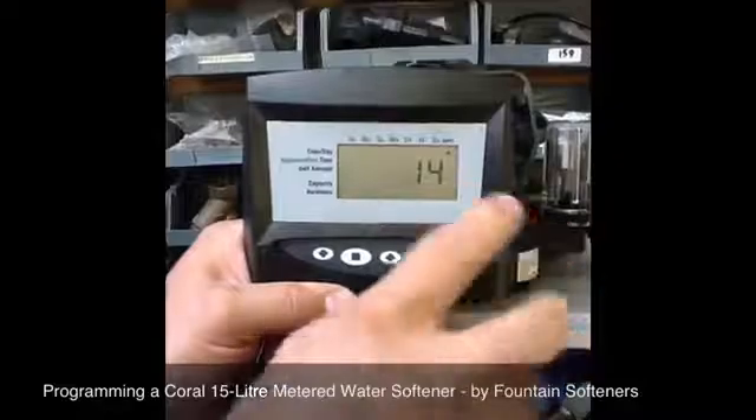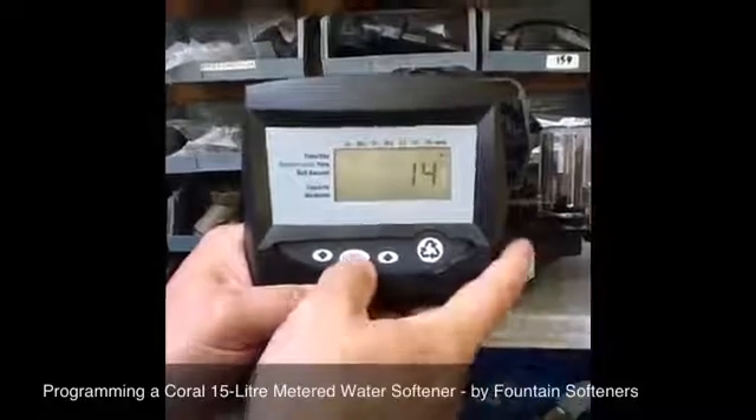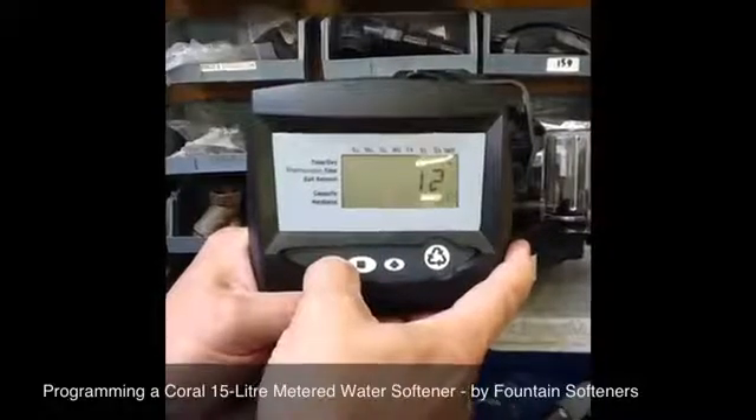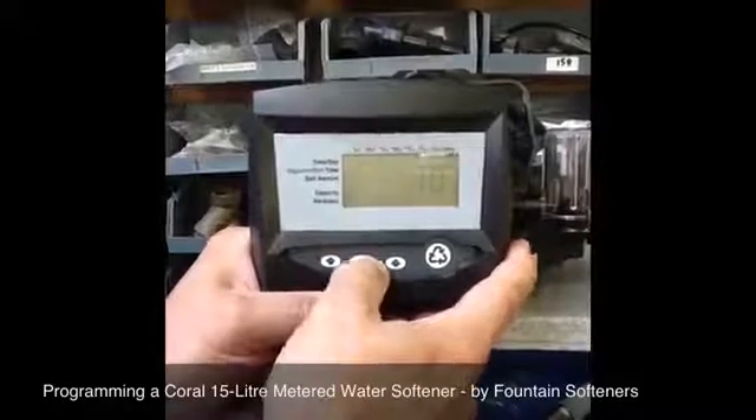Then you've got the default regeneration set at 14. It's best to reduce that down to 10. Push the square to set it.